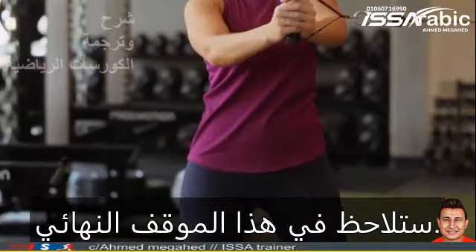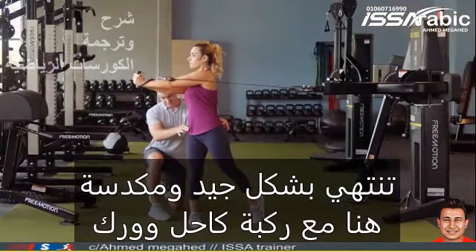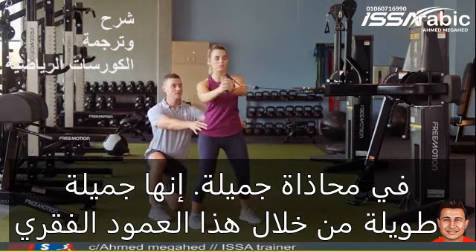Beautiful. You'll notice in that finished position, when she finishes that rotational sequence, she's finishing nice and stacked here with ankle, knee, hip in beautiful alignment. She's nice and tall through that spine.